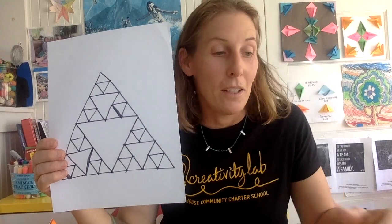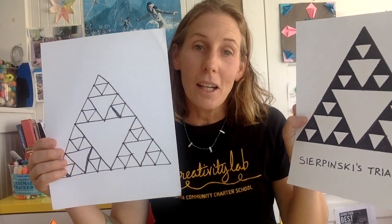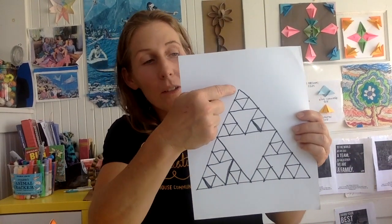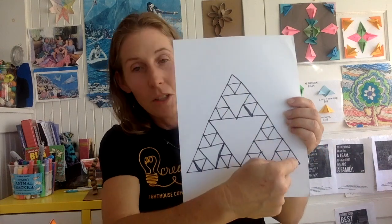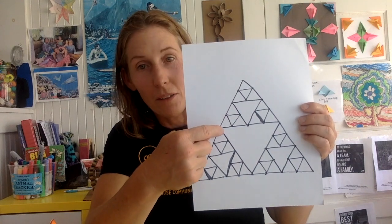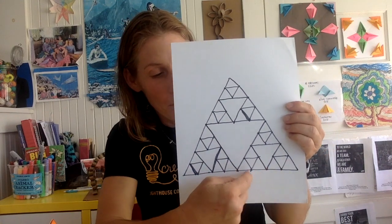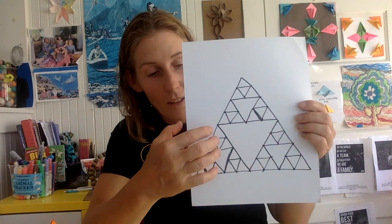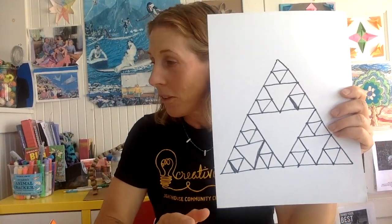I just drew this one really quick and easy. Obviously it's a little messier because I didn't use a ruler and didn't measure it out — I just eyeballed it, which is totally fine. If you draw it like this, each side of the triangle should be equal, so try to make it as equal as you can. You have to find the halfway spot on each line, put a dot there, and then connect them. I think it's really great to just do this freehand without a ruler the first time so you get the idea of the pattern, then go back and make it as nice as you want.